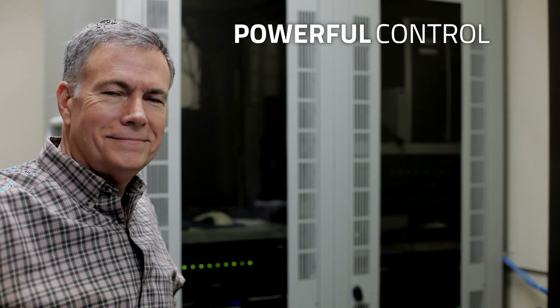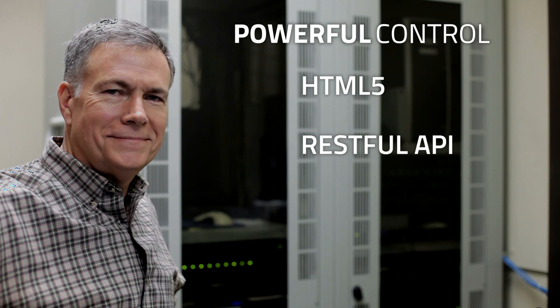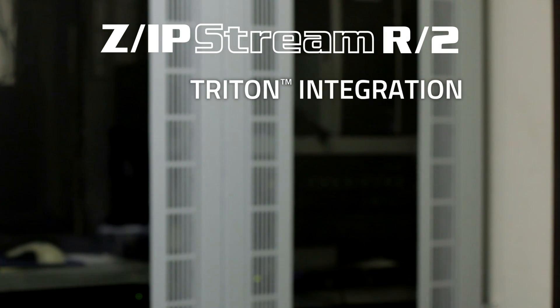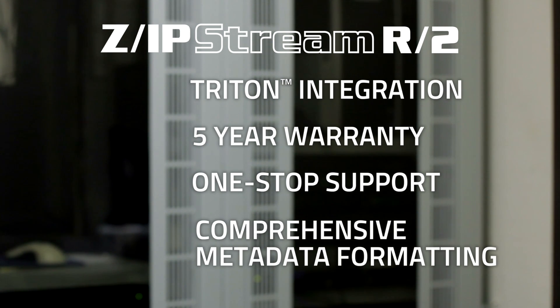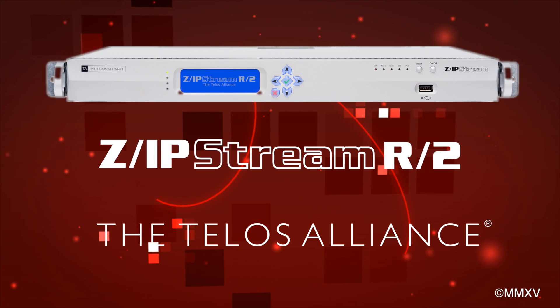Zipstream R2 gives you powerful remote control via HTML5 and RESTful API. Plus, SNMP is fully supported. The feature list continues with Triton protocol integration, five-year warranty, one-stop support, and comprehensive metadata formatting. Stream like you mean it with Zipstream R2 from the Telos Alliance.